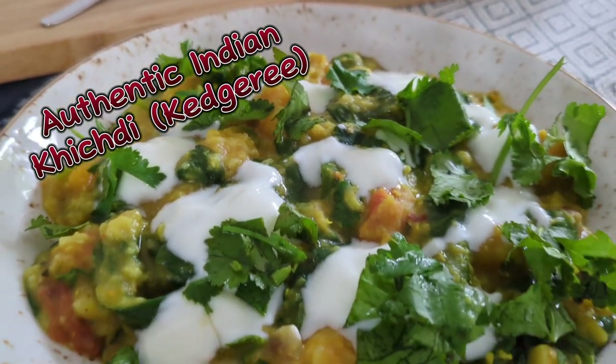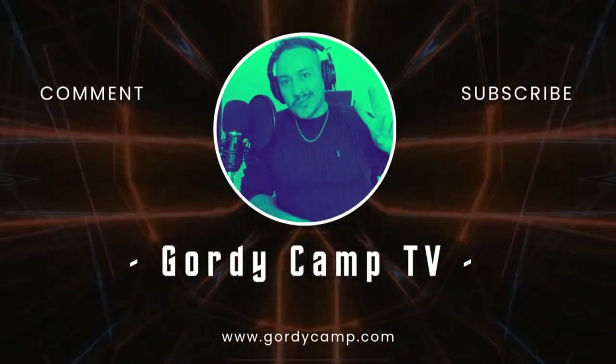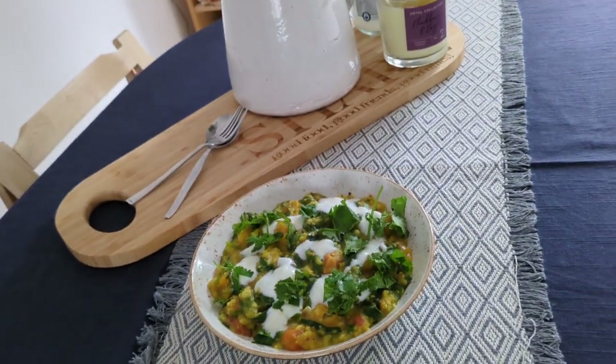Do you want to make some authentic Indian Khichdi with us? So today we're making some authentic Indian Khichdi, high in protein, with vegetables, nutritious and lots of fibre.